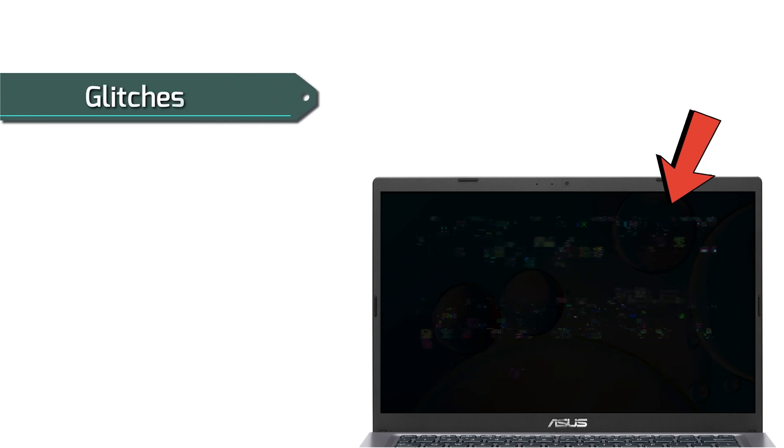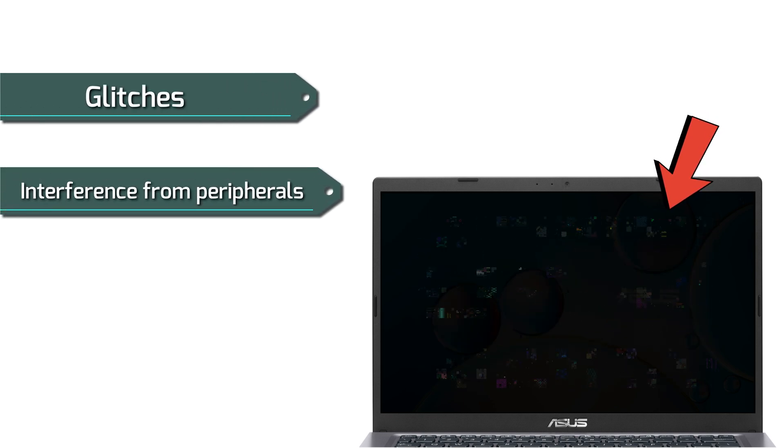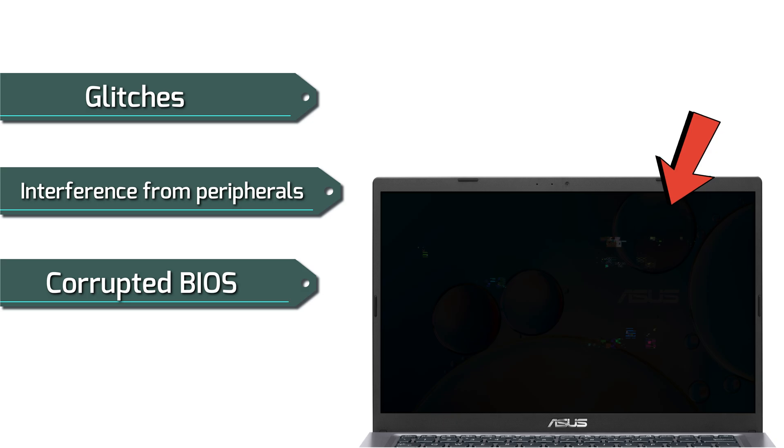Your Asus VivoBook has a black screen problem because of glitches, interference from peripherals, or corrupted BIOS.